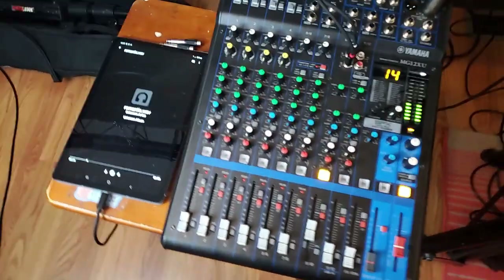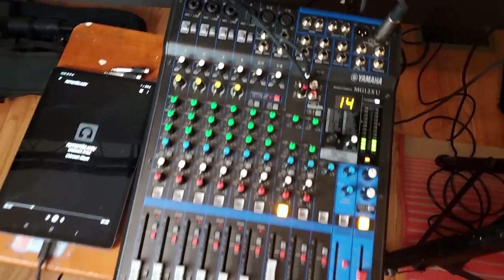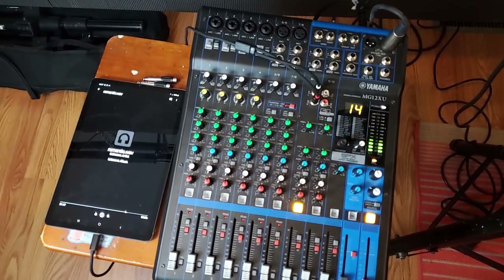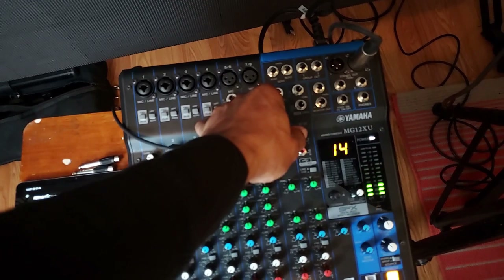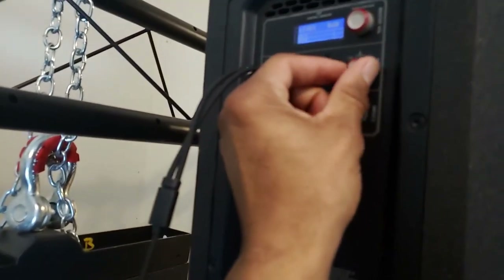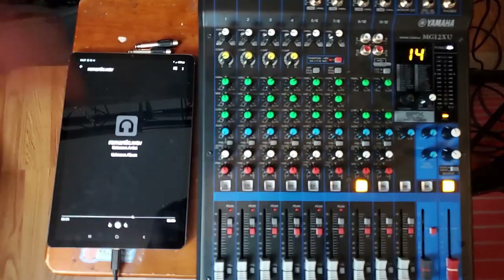You need this in your life if you have a phone or a tablet that has USB Type-C, so you can get this and not have any problems using this at your gigs or your functions or whatever. So now let's try it straight into the speaker. Let's take it out of the board and put it straight into the speaker and see what we got. We should get the same result. Now let's turn it up. Good money.